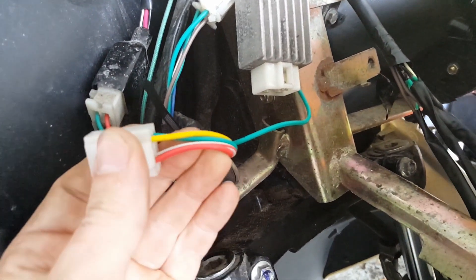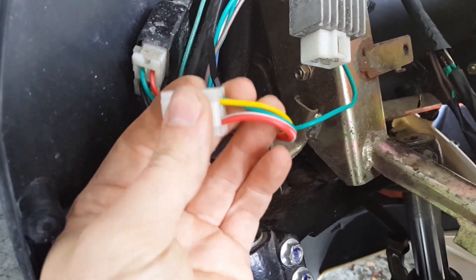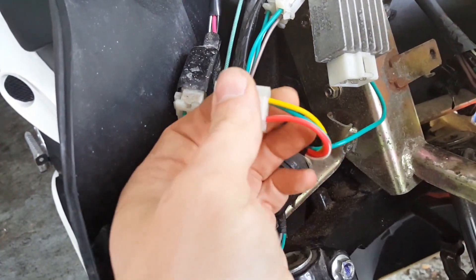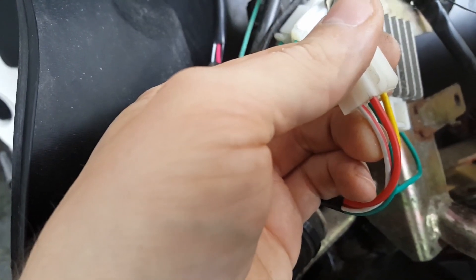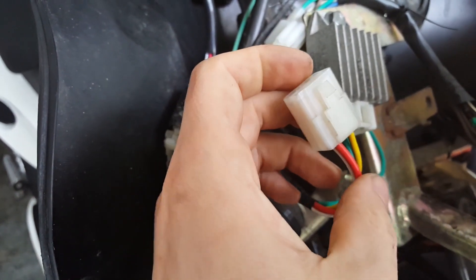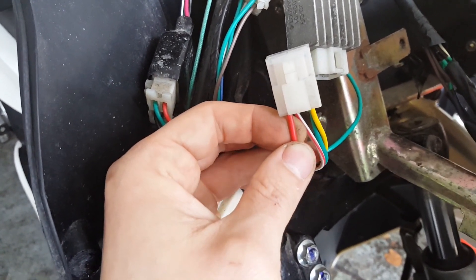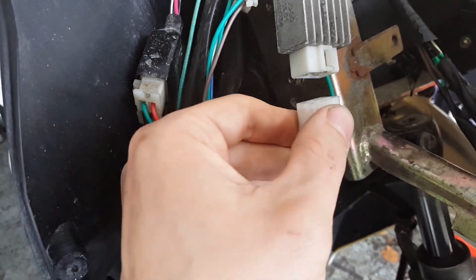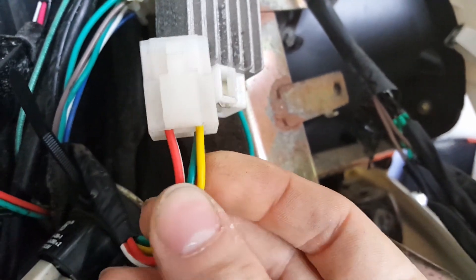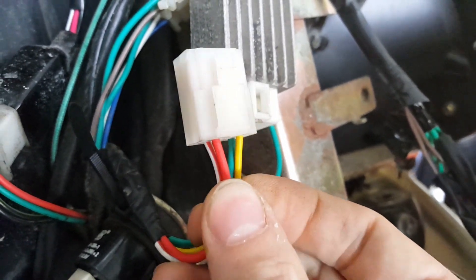These cables come from the alternator, and if you watched my video on alternator measurements you will recognize the colors. Green is ground, yellow is the lighting coil, and white-red is the charging coil. We also have a red cable here which we didn't have in the alternator — that cable carries current to the battery, so it's the charging current. To measure the voltage arriving at the voltage regulator, I'll test with the connector unplugged. I will first measure the incoming voltage from the lighting coil (yellow cable) and the charging coil (white-red cable).